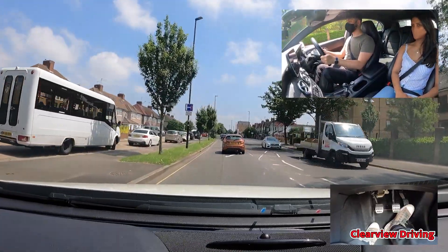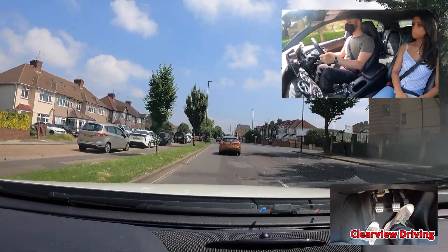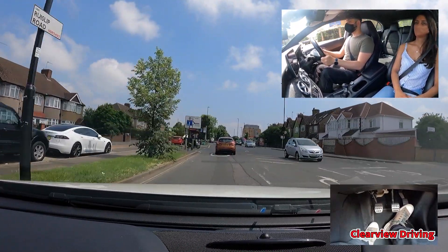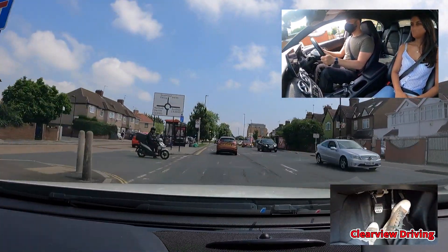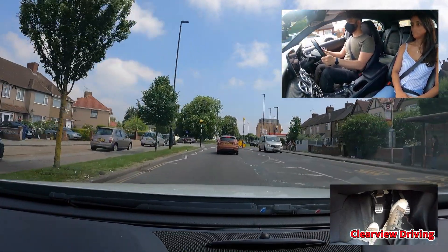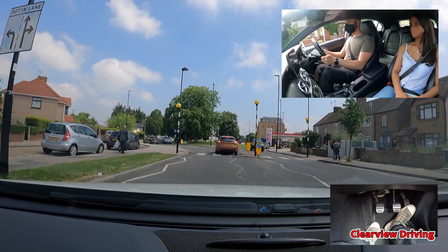At the roundabout, turn right — it's the third exit. On approach to this roundabout to turn right third exit, Malik should have been signalling right on approach, as it makes it very clear to the drivers ahead that you are going past 12 o'clock.